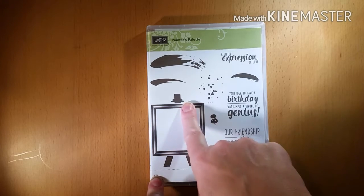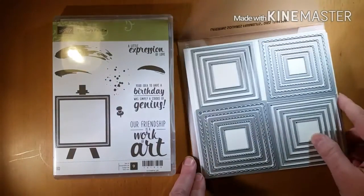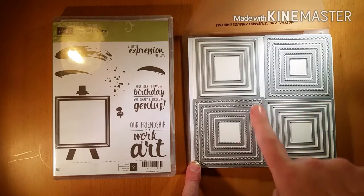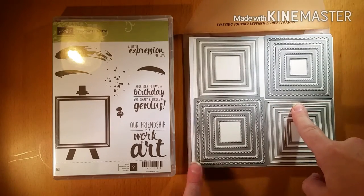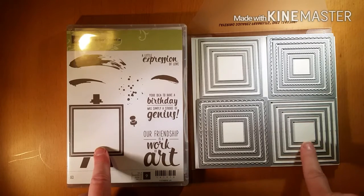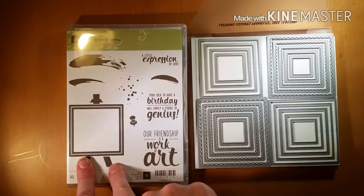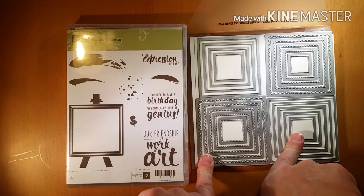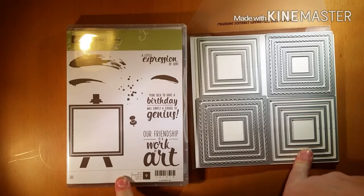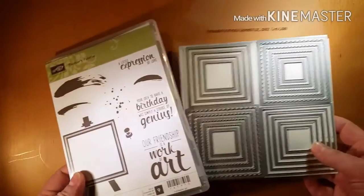This little frame easel is so wonderful, and it's going to coordinate with our new Layering Squares Framelits. You get 19 framelits in this product, and they come in both scallop and straight edge — lots of fun creative ideas there. You can use some of these squares to cut out the center and the outside of the easel. These are also great for making shaker cards. We also have some really great new foam strips that are going to make making shaker cards so much easier.